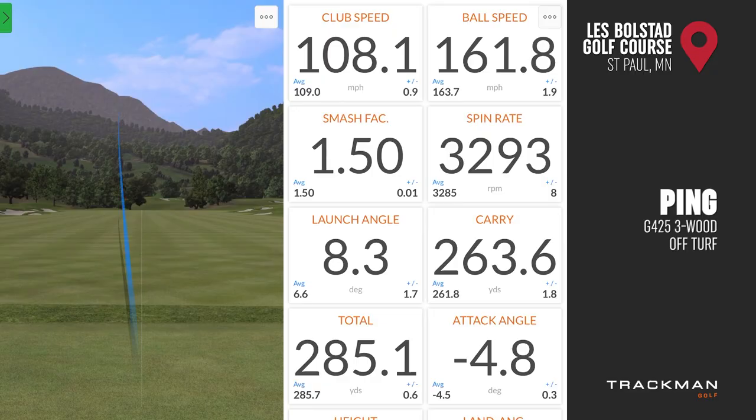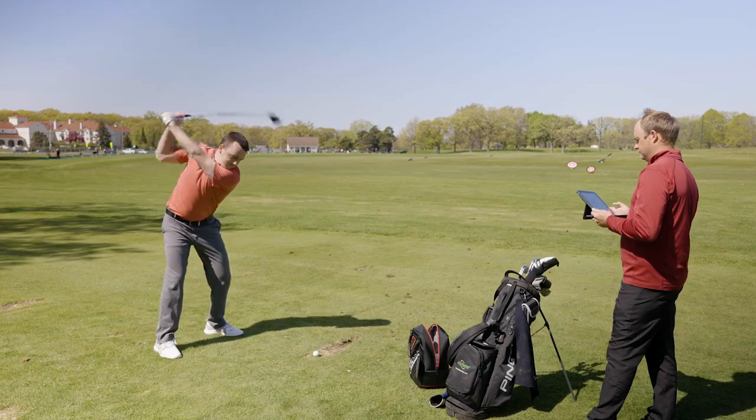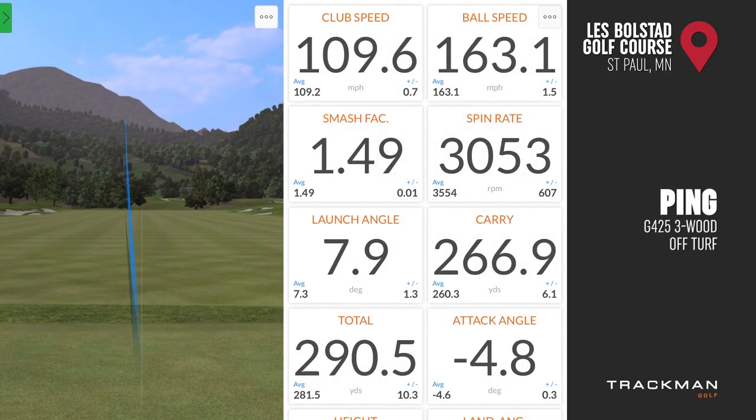That's tugged. That sounded good — yeah, that was very good. That was solid.